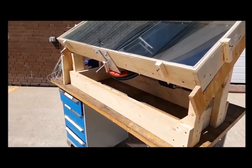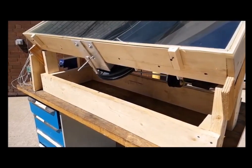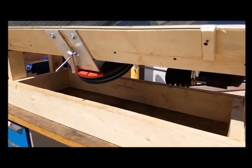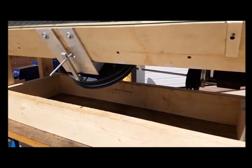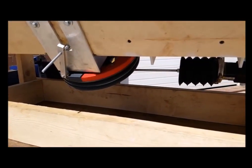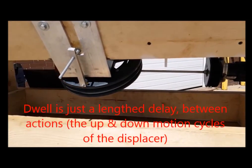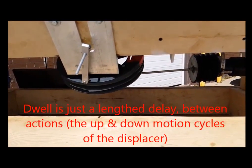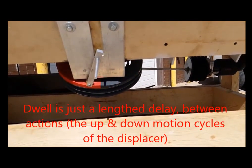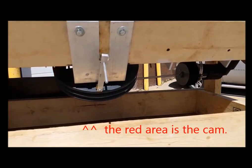The key feature of this design is the cam that controls the timing and motion of the displacer. Usually a Stirling engine has sinusoidal displacer motion, which is inefficient because air within the engine is heated and cooled simultaneously during the engine cycle. The cam can introduce a dwell in the motion of the displacer, which allows the air within the engine to heat and cool for longer. In this way, the cam increases the efficiency of the engine.